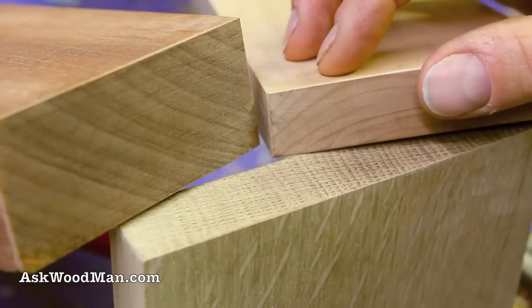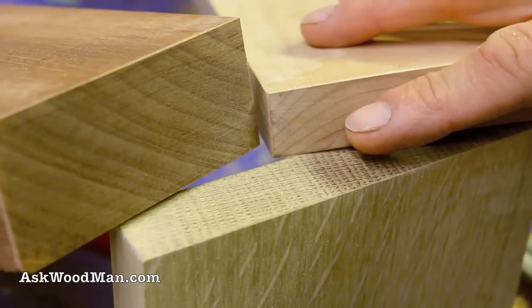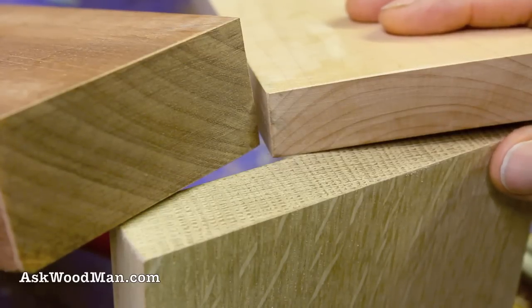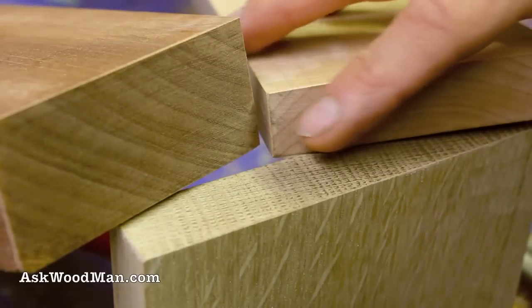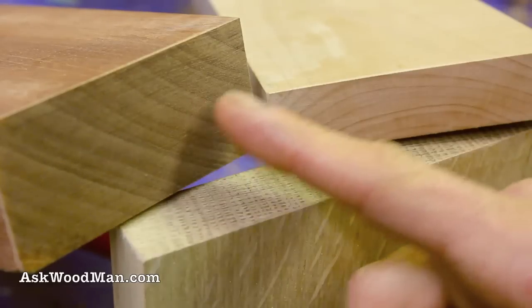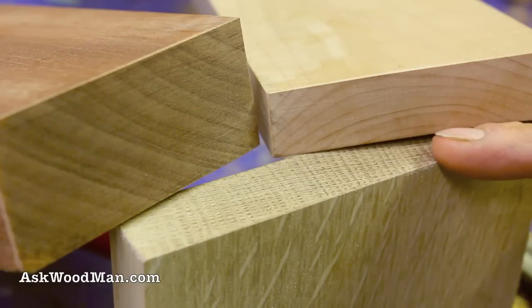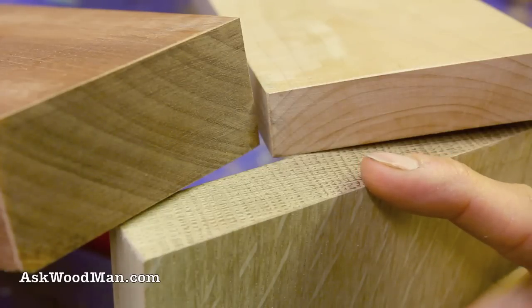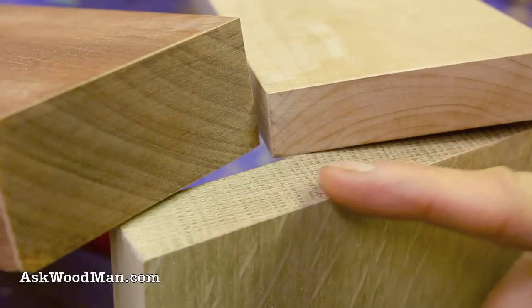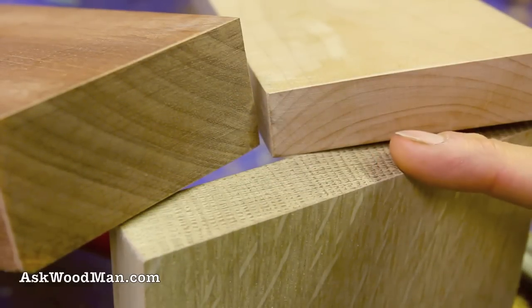Using your block plane to cut this end grain sets your shape so quickly. Not only are you spending money on abrasives and time when sanding, but you also run the risk with a power sander of overheating the end grain and creating cracks and checks, which can often ruin hours or days of work. That's why it's so important to set the shape quickly, so when you do come back to sand, you're only using the finest grits to get this end grain polished up and looking just perfect.